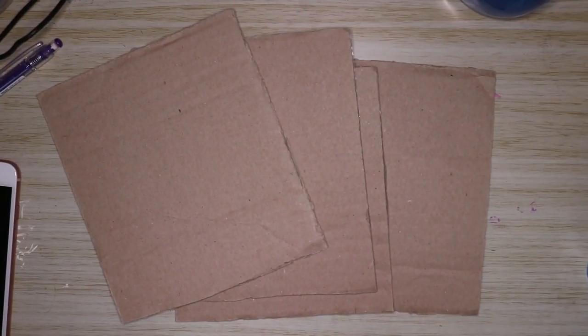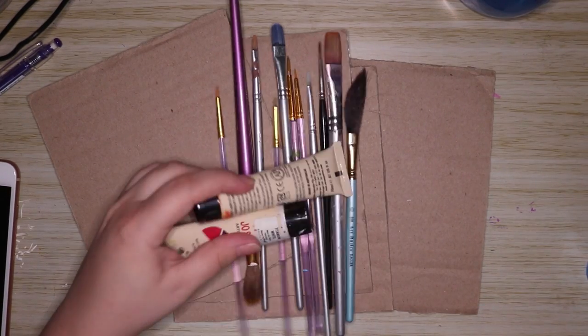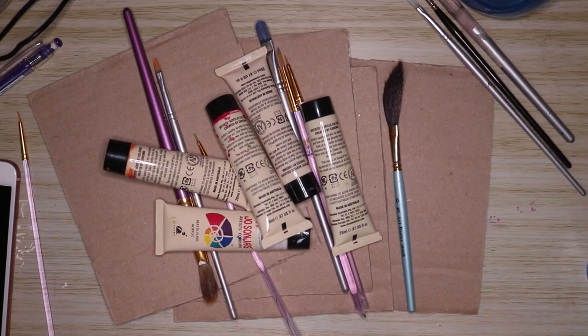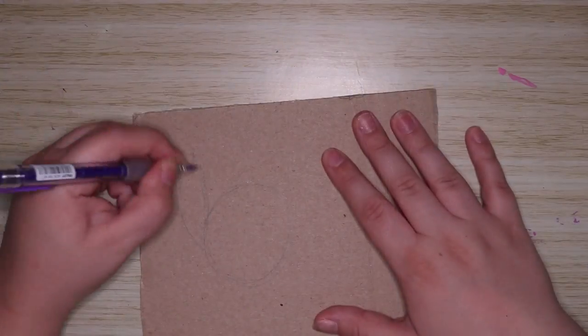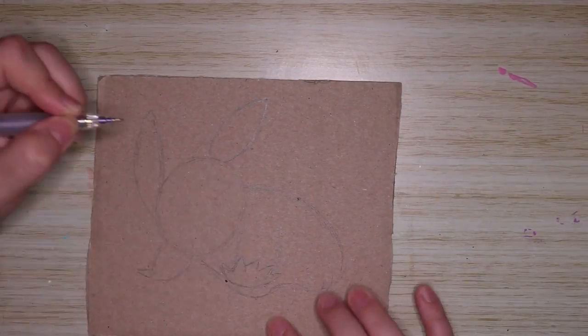Hello everybody and welcome back to my channel. Today I've decided to paint on cardboard. I really liked my painting on tiny canvases video and you guys seemed to really like that too, so I decided to paint on some cardboard today — why not?